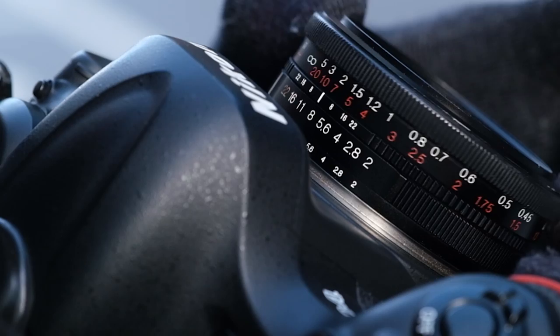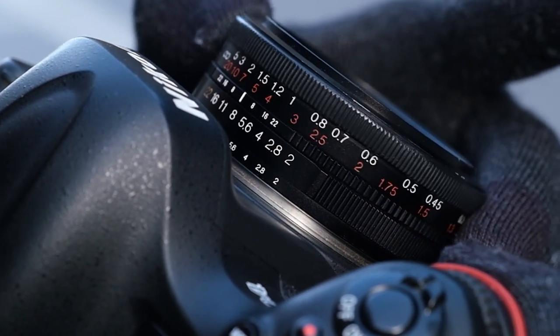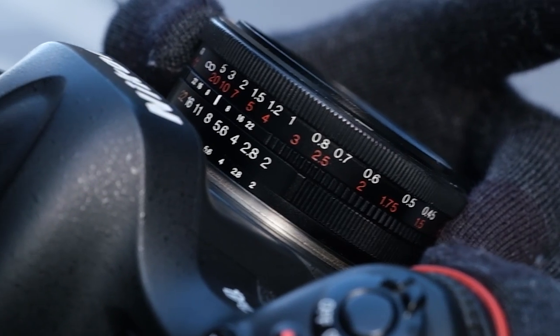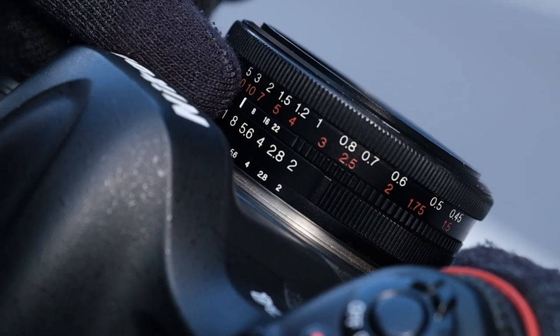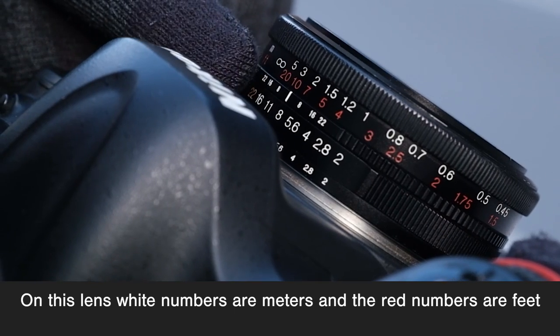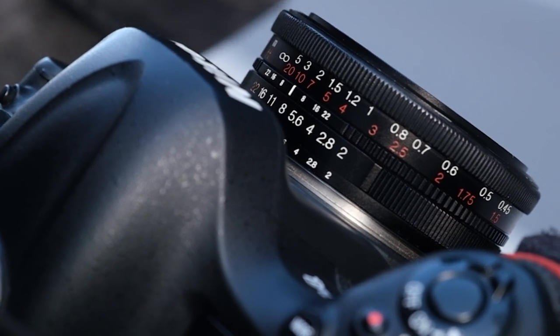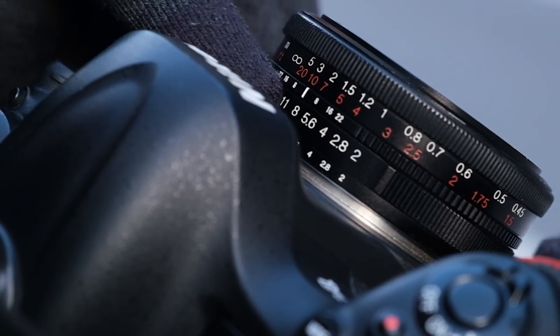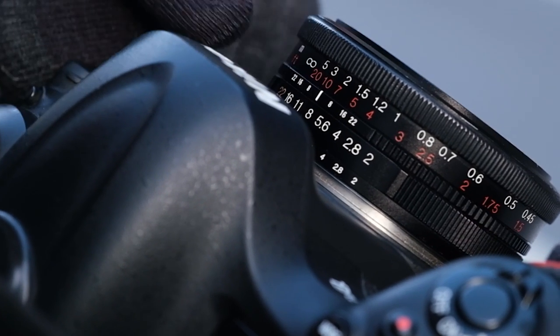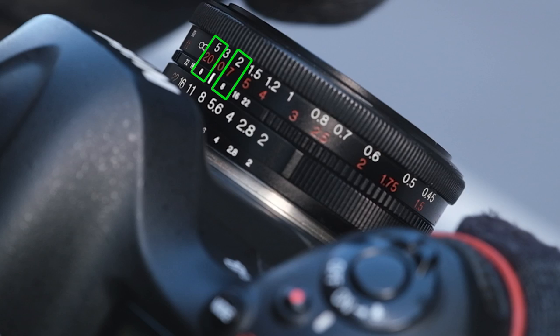I'm going to choose a focus distance — I can put it anywhere, focus on something over here or over there. Let's say I put it right about there. The middle line here is where I'm focusing — right now three meters away. I have these numbers: 22, 16, 8, then the center line, then 8, 16, 22. Those numbers tell me my zone. Looking at the 8s since I'm on f8, I'm in focus from 5 meters down to 2 meters.